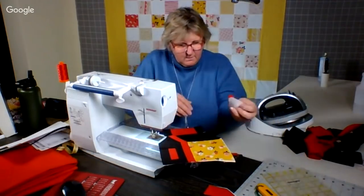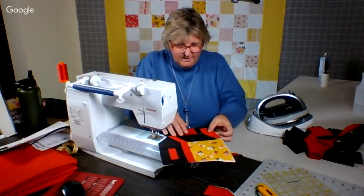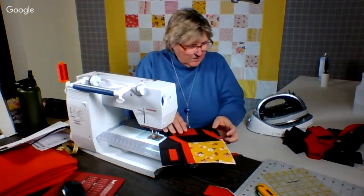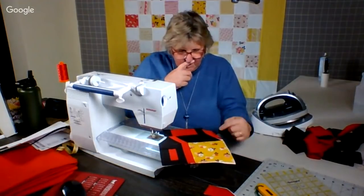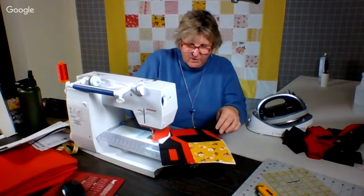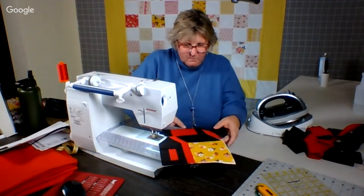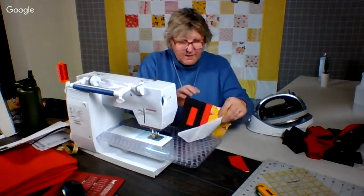Here is what that is going to look like. Oh, it's a Y-seam. But we can do it. Why don't we sew it all together?